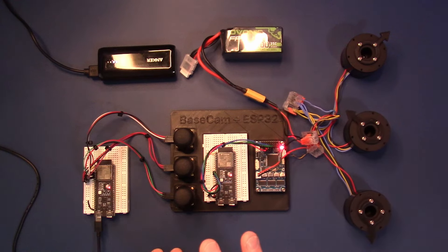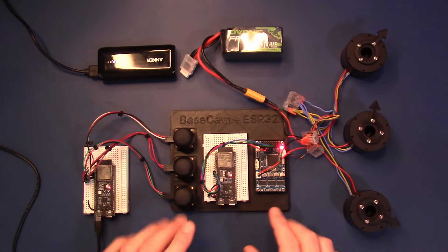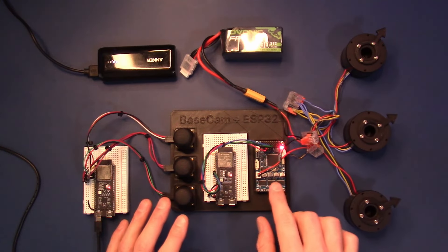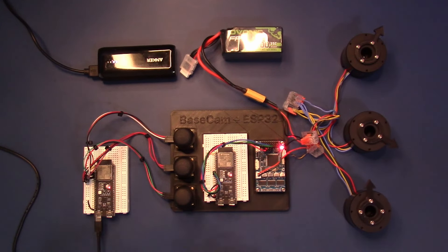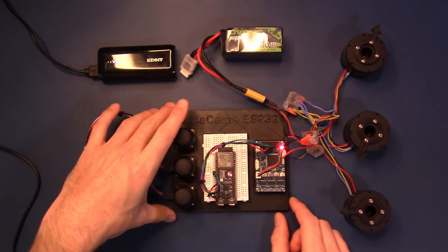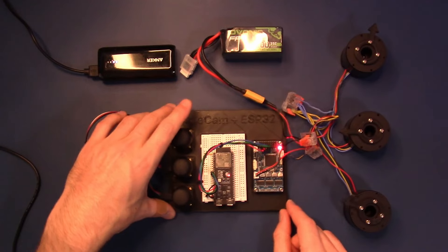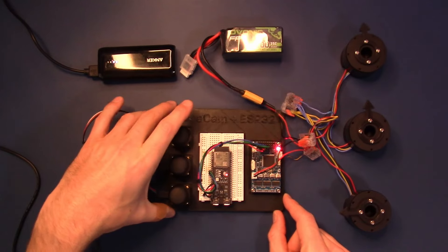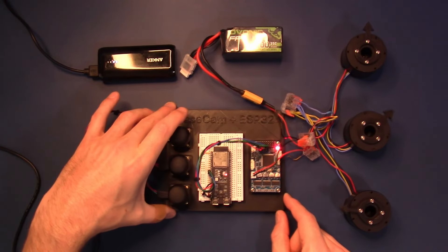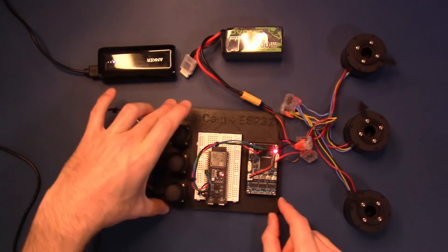So we've got two modes of reaction. The motors will drift a little because they're trying to respond to the onboard IMU to match the orientation of the board. You can play with these settings in the BaseCam GUI. Each of these motors is linked to one of three axes. This one is for yaw.